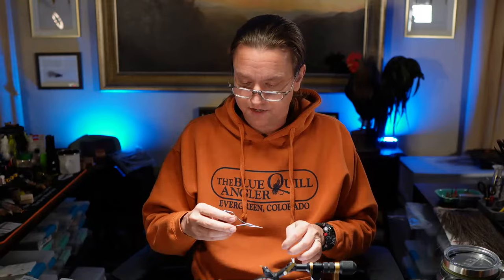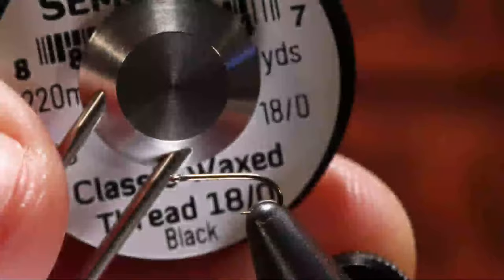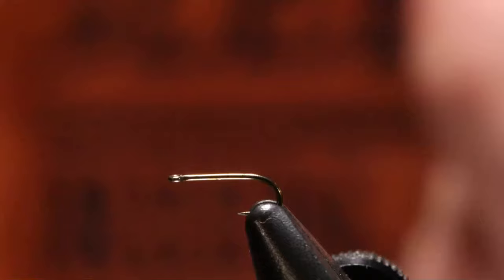The thread I want to use is Semperfly Classic Wax 18-ought. This is the smaller thread here. So we've got the 18-ought Classic Wax thread in black, and we've got our Temco 101.